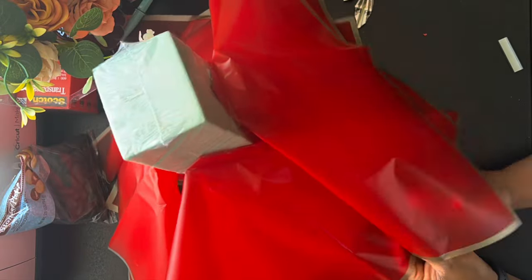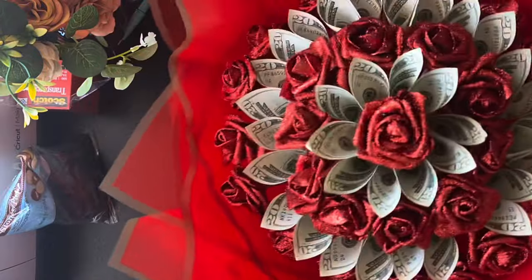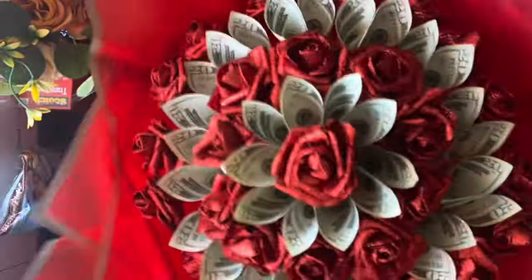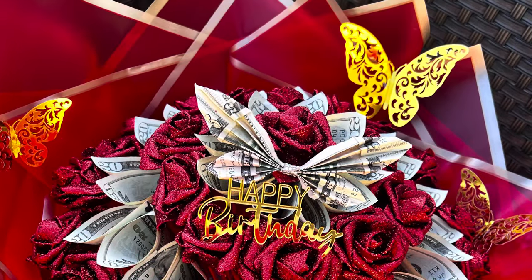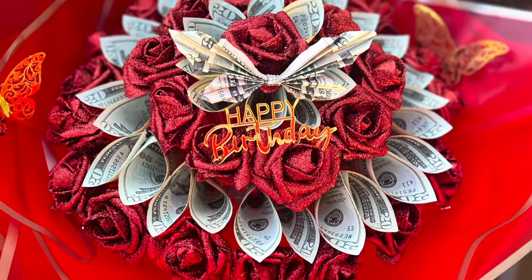I'll put another piece of paper on the bottom, just pressing it into the pail. I don't wrap it or do anything like that. And here is the final design. Thank you so much for watching, and I will have more videos uploaded shortly.